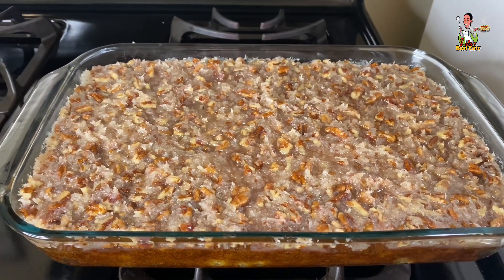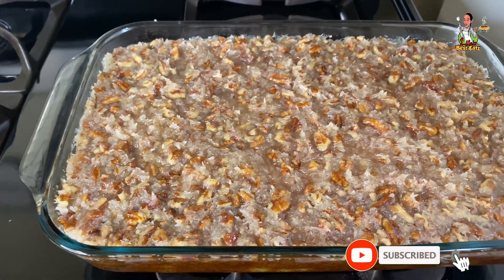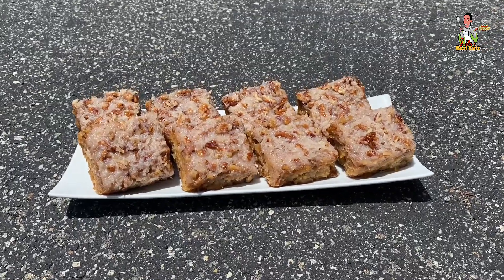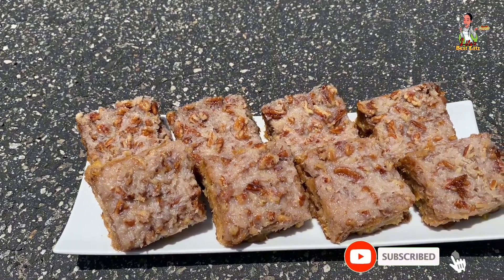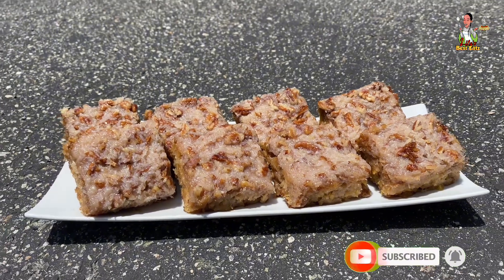Once the dairy-free pineapple coconut cake is completed, this is the final result. This cake will be extremely moist with a very sweet topping full of coconut and crushed pecans. If you enjoyed the video, subscribe, give it a thumbs up, leave a comment, and share my content — let people know Lyla's Best Eats is always doing it right. As always, thanks for watching, I appreciate your support, and I'll see you guys again next time.